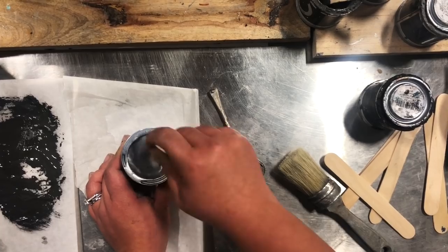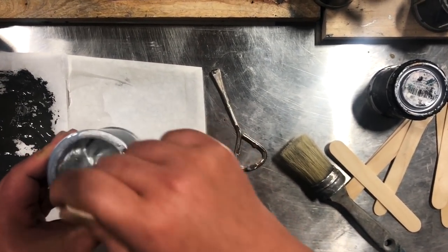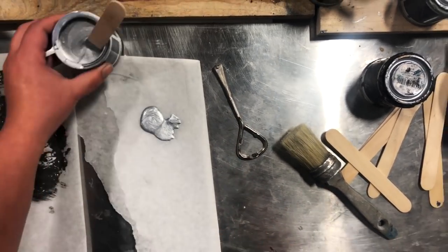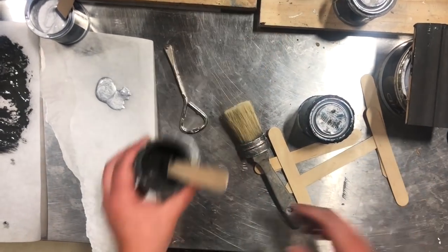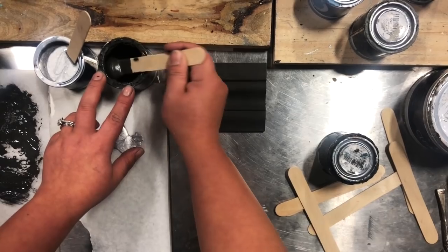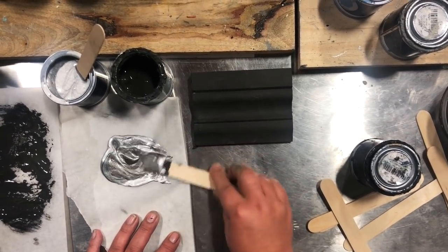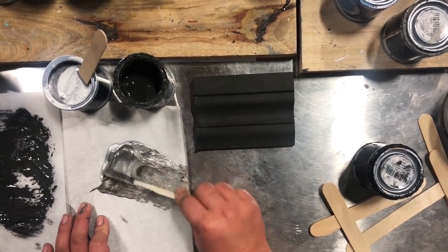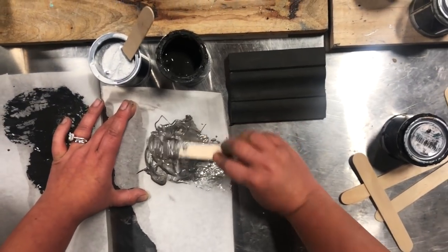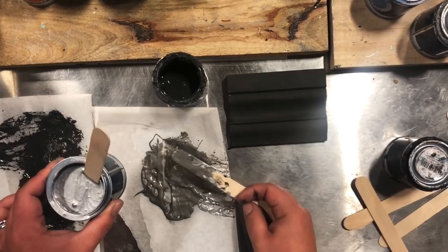Once it's thoroughly stirred, pull some out and decant it into a container you can put a lid on if you don't use it all up. I'm going to put some on this baking paper. Now I'm going to take the Midnight I used to paint the pine piece and add a little bit into my silver paint. Vintro's chalk paint is highly pigmented — you can see it just turns it into a beautiful pewter colour. So that's the pewter: that's the silver changed to that colour by adding Midnight into it.